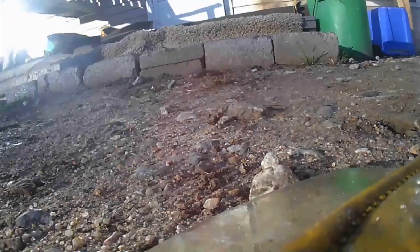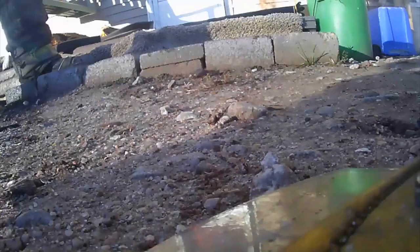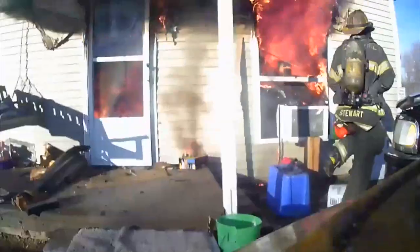Everything you need is right there facing the door. It's dark, or you just got out of bed for this fire and your head's not quite clear yet as you're walking up and you drop the bundle. Everything you need to make it a successful stretch is right in front of you — your nozzle, your two halfway points, and your coupling, depending on whether you're stretching to or stretching from.